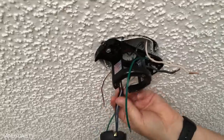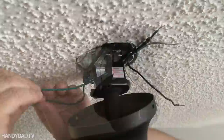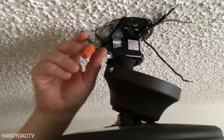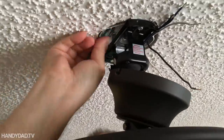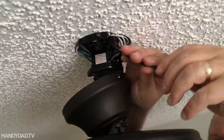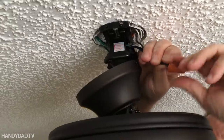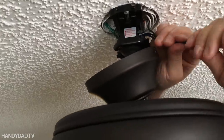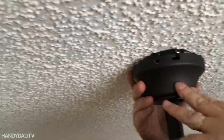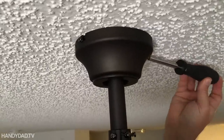The ball on the end of the downrod has a notch to ensure it fits on the hanging bracket correctly. I connect the ground wires first, then the white wires. The blue wire goes to the lighting kit, so I wound the black and blue wires from the fan together and attached them to the black wire from the switch. The wall switch will control the power to the fan motor and the light at the same time. It's possible to control the light separately if we had another switch.